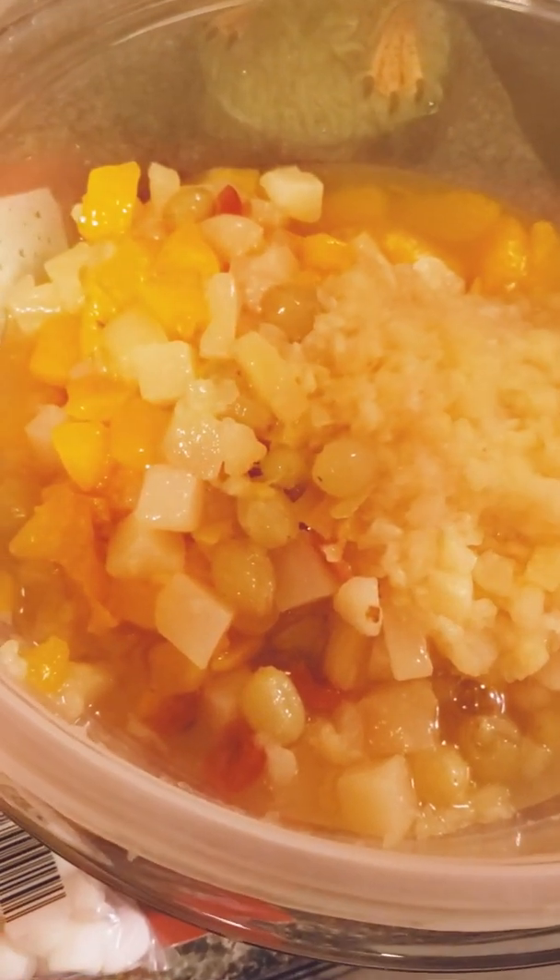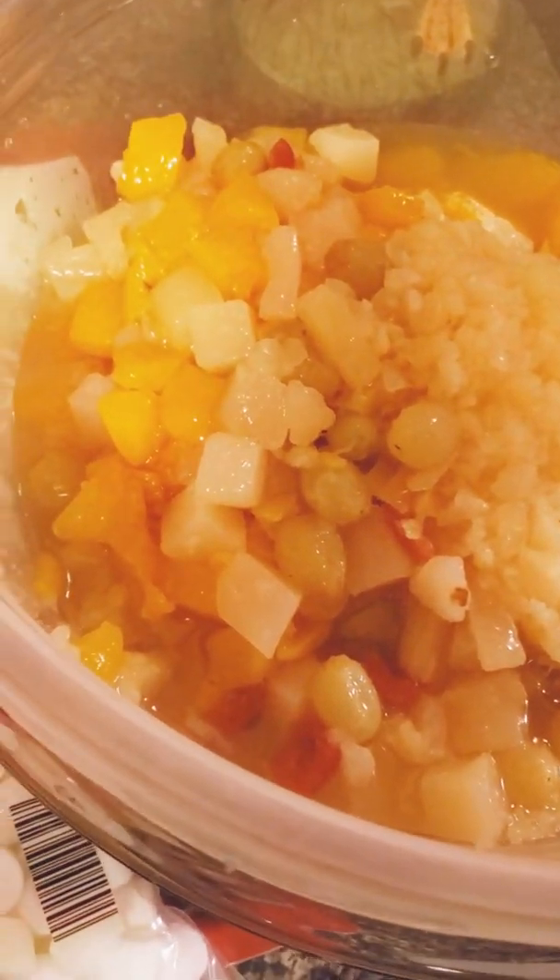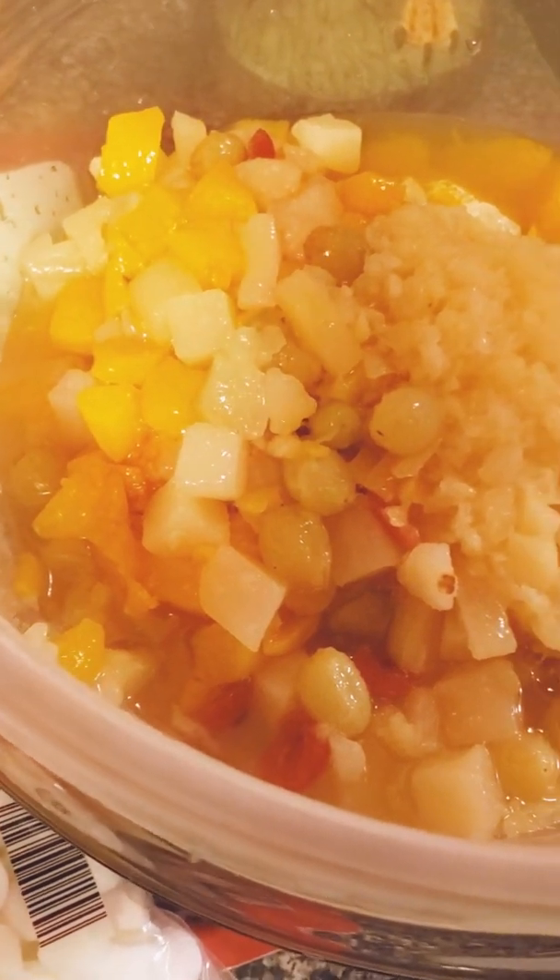So, usually you need a pretty big bowl for this. That's three cans of mandarin oranges, two cans of fruit cocktail or one big can, and one can of crushed pineapple — all drained.